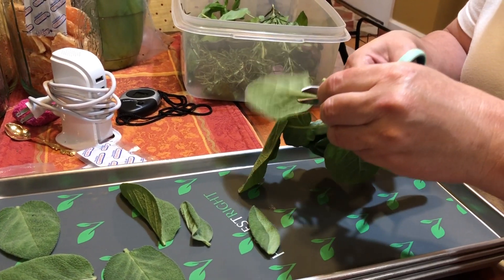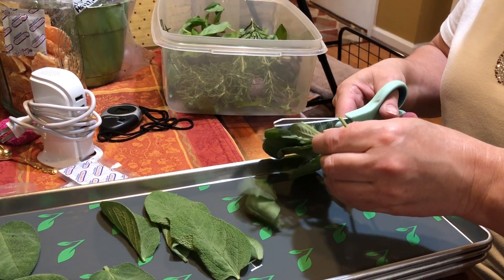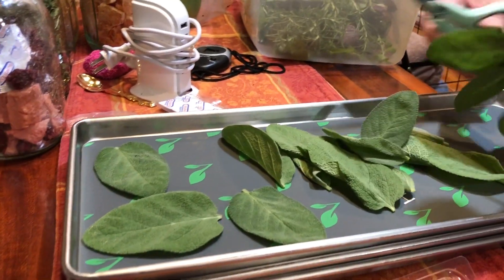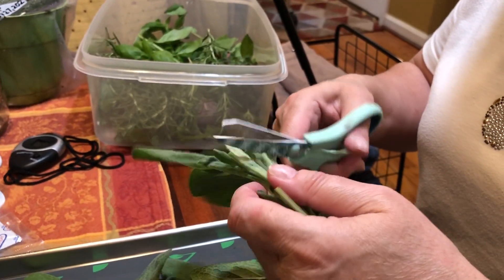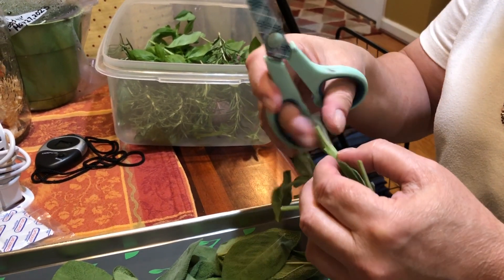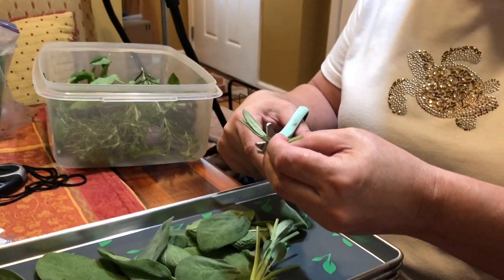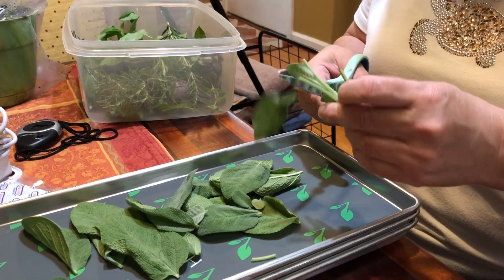Sage leaves — right out of my yard. I'm not wasting a single leaf because this is just so wonderful. Sage is another thing that goes awesomely with poultry.